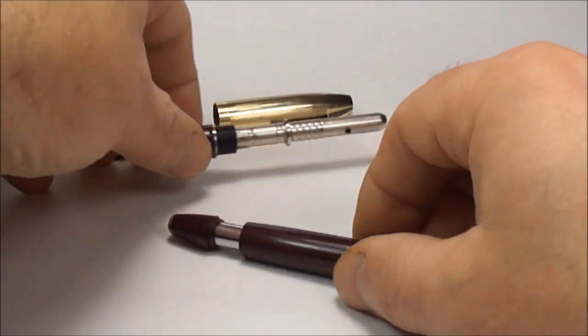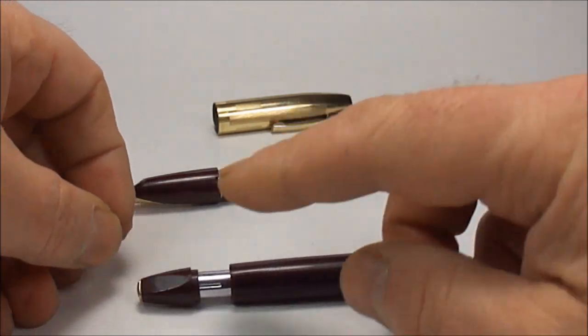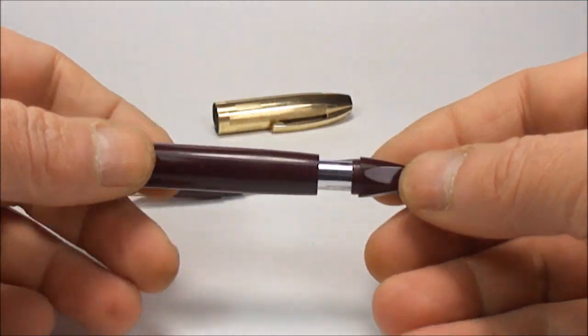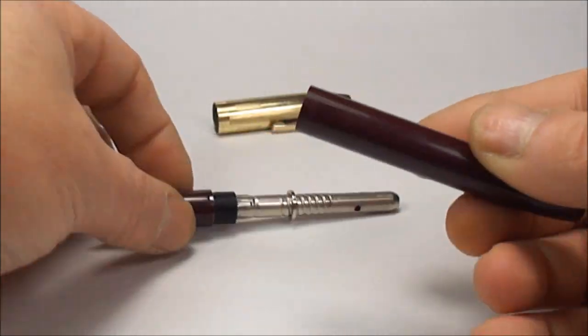Hi everybody, it's Steph here. Today we're going to show you how to service the Schaefer snorkel pen for men. I've already done some of the procedure to try and make it as quick as possible. What we've done is removed the barrel from the section.